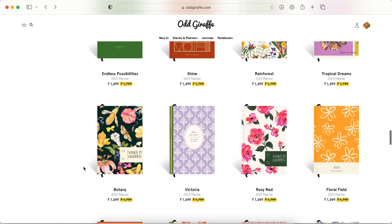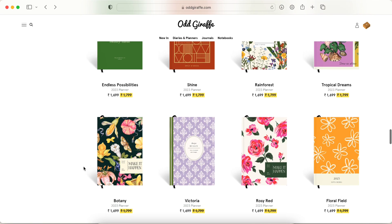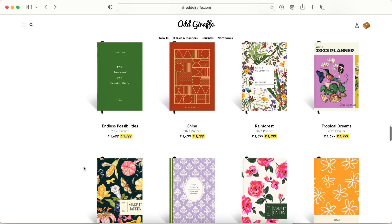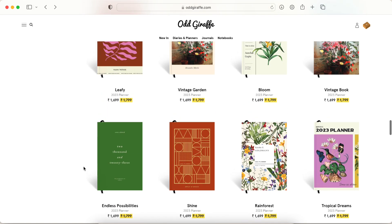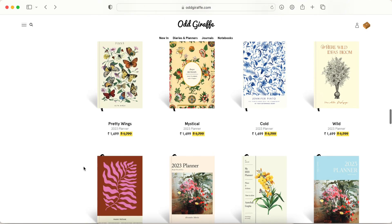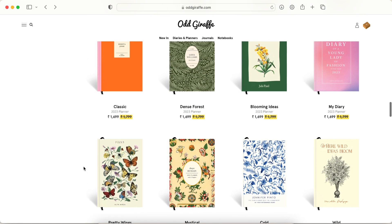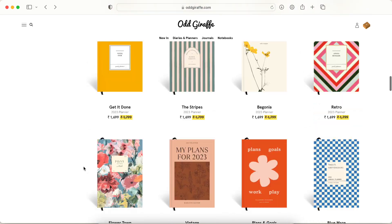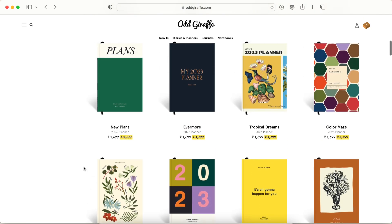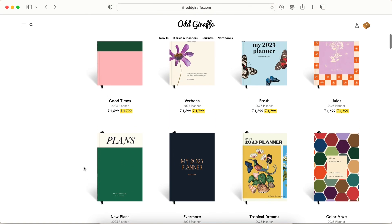I'm actually going to wait it out because there are two other brands — Daisies and Aishwarya — whose launches I'm waiting on before I decide. But for the two purposes I mentioned, this planner would be perfectly suitable for me.